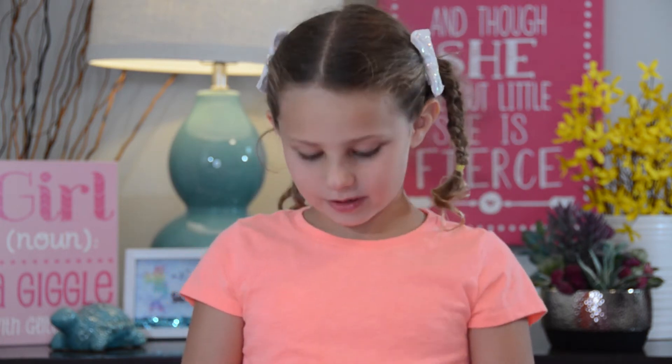Hi, my name is Lucy. Welcome to my channel. We're going to be starting with this cool LOL doll. Let's get started.